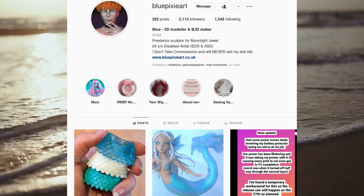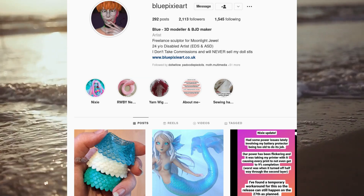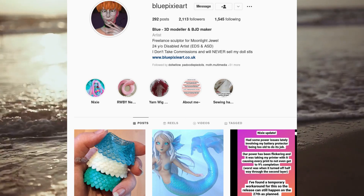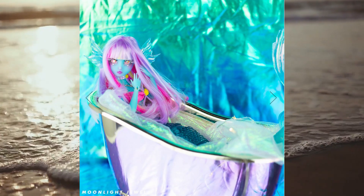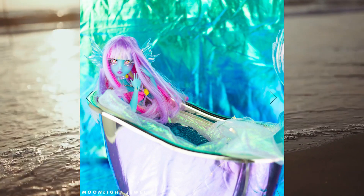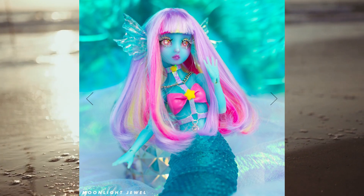She's a very talented 3D modeler and she does a lot of work for Moonlight Jewel, which I think is really cool and I love it when they collaborate together. And Blue Pixie created this gorgeous mermaid ball joint doll named Nixie. I'm sure you guys have seen her since Moonlight Jewel did a custom on her a while back and she's just absolutely stunning.